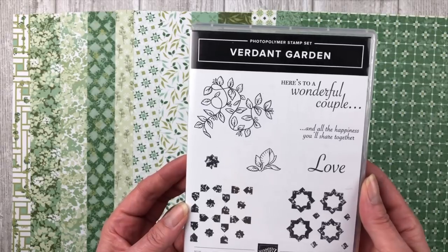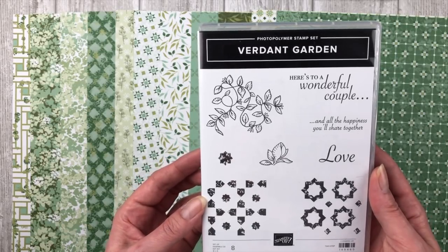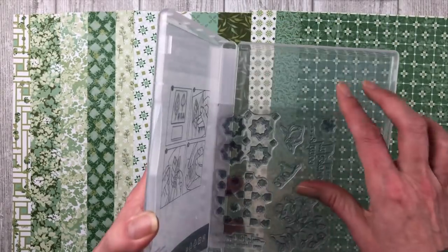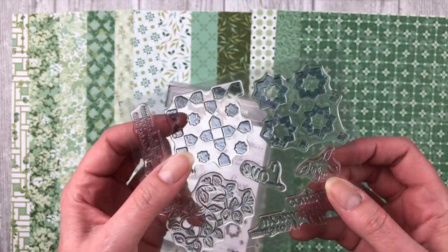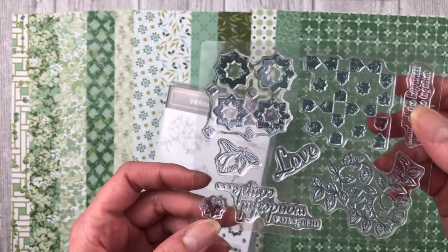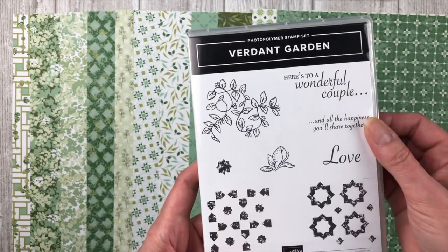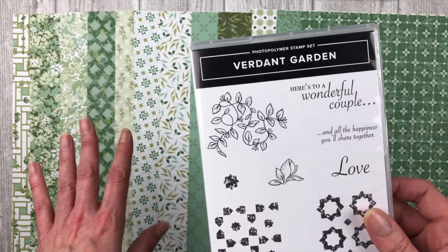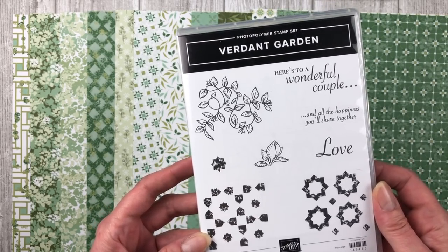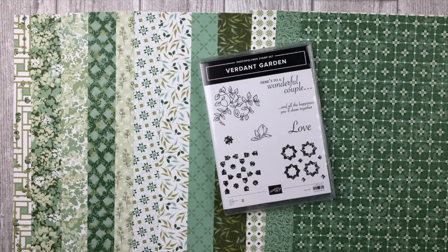This suite also has a really fun stamp set called Verdant Garden with eight photopolymer stamps — those are the stamps you can see directly through as you're stamping. Lots of great images to play with, and this suite coordinates with Magnolia Lane, so you can mix and match images from this stamp set and designer paper along with Magnolia Lane products to create all sorts of beautiful projects.